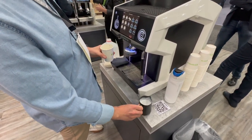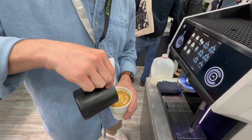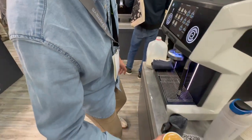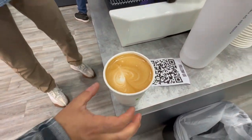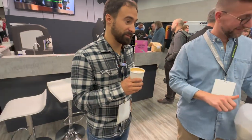I have terrible latte art skills — we made a lot of phallic symbols trying to make hearts. Oh, that's pretty good though — I get the idea. It had nice texture. Beautiful.